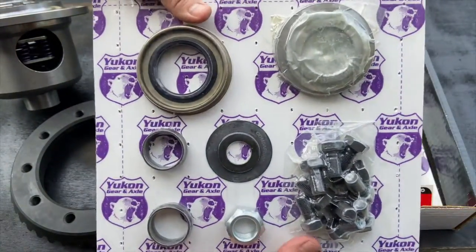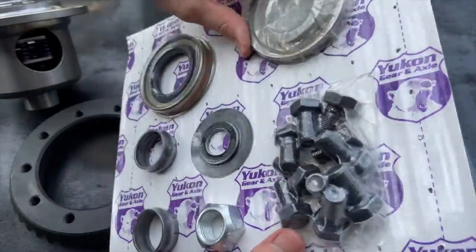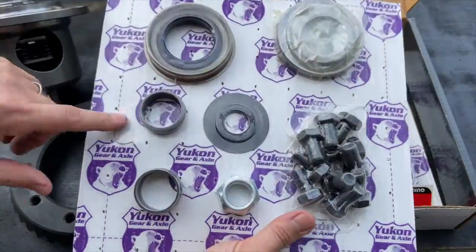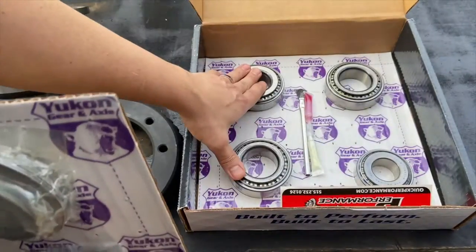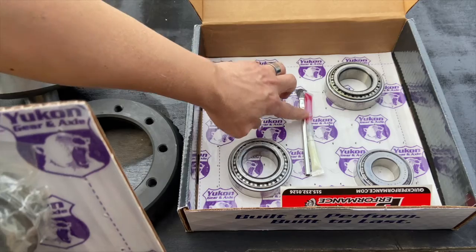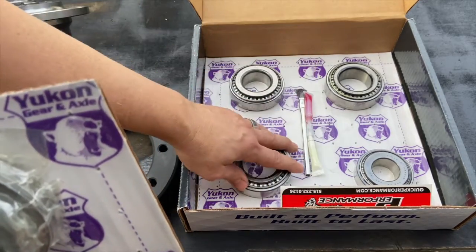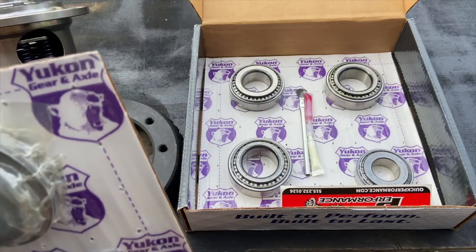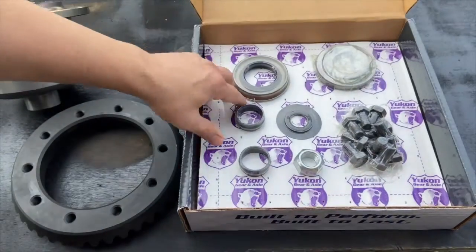You can see everything is packaged up and looks good. We've got a bunch of shims for the carrier and the pinion, new bolts, new crush sleeve, new nut, new seals for the pinion, and all Timken bearings. There's also thread locker and some gear marking paint so you can verify you're getting a good gear pattern.